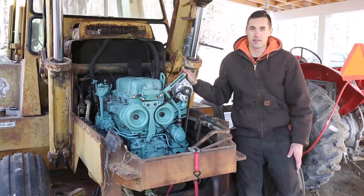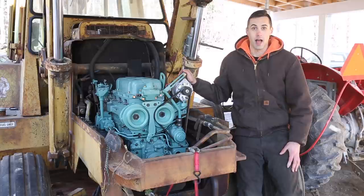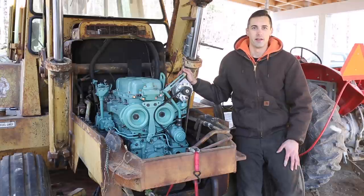Before I can get this started I have a few things to do — things like adding oil, filters, and checking the fuel system. I don't know about you but I can't wait to hear the distinctive two-stroke exhaust note of this engine. If you've ever had any experience with a Detroit Diesel engine, tell me about it in the comments.